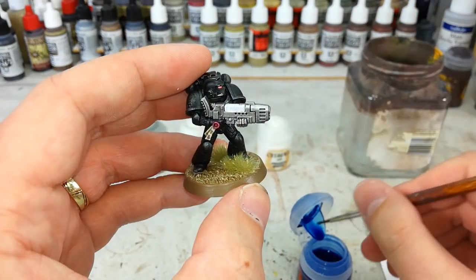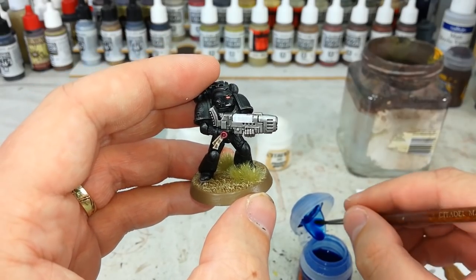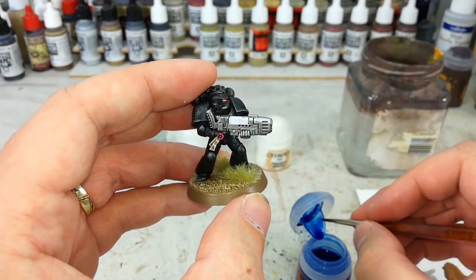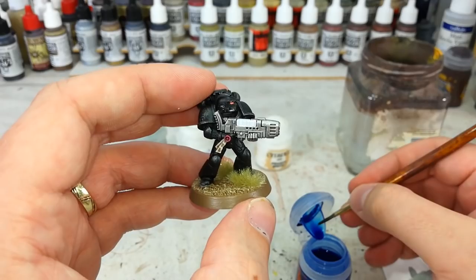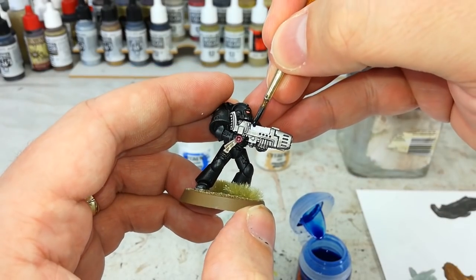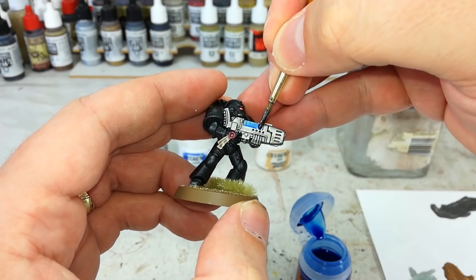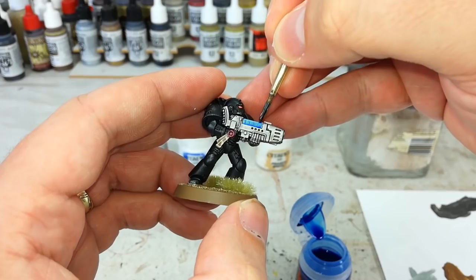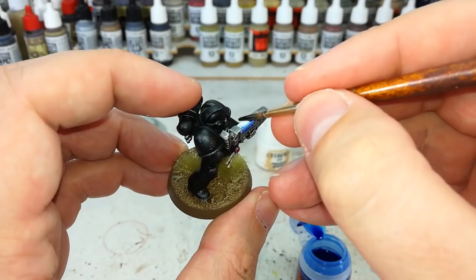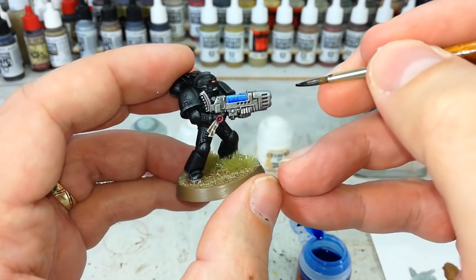Now our white's dried, and you might be wondering when does the hard part start — and it doesn't. We've got here our Guilliman Blue; like I said, this can be any color you fancy. Best if it's a shade or one of the technical paints designed for this. Just run it over the whole white area, and if you accidentally get any that flows over the edge, don't worry too much if it collects. All you've got to do is fill in all of the white area. Easy as that.